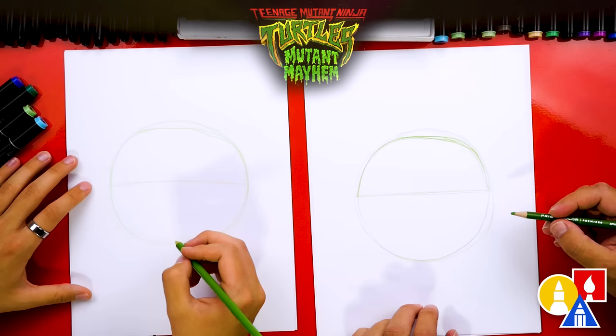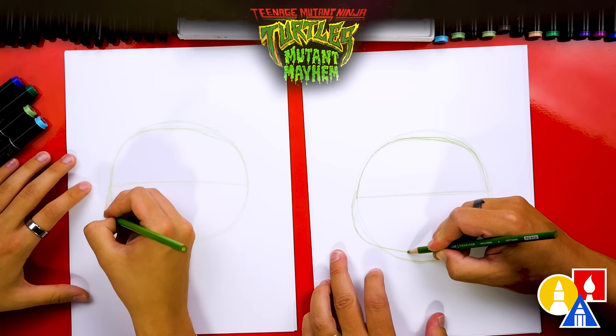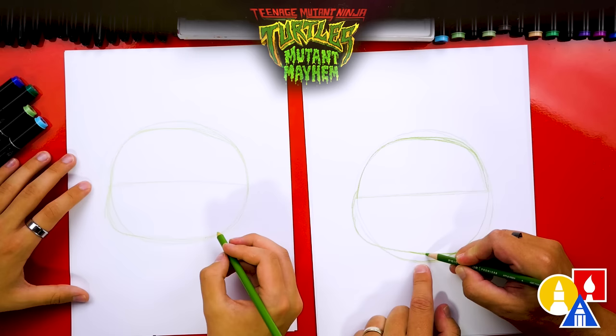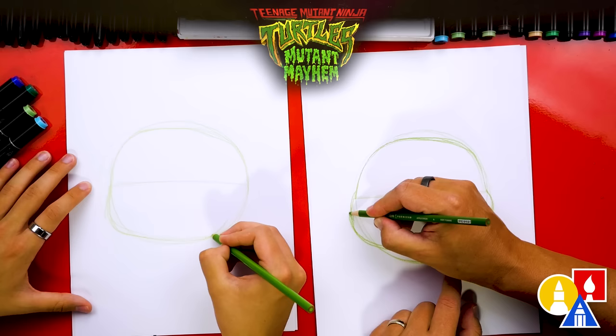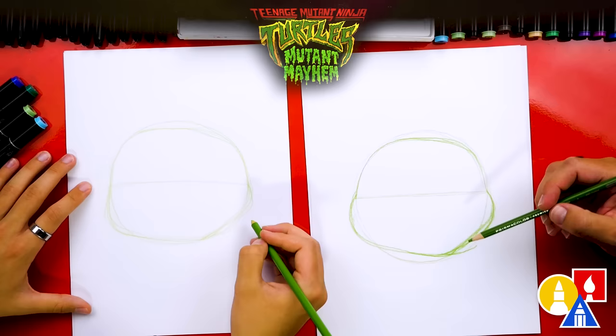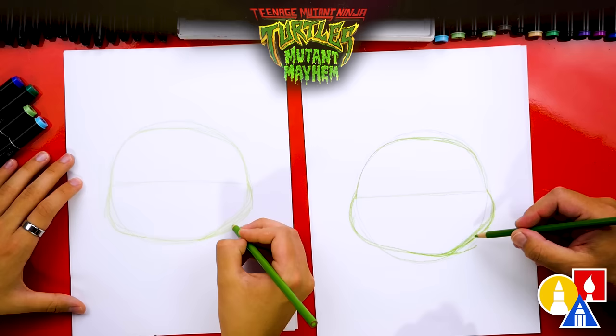Then we're going to give him some cheeks, curving out past the circle a little more. His chin is not going to go all the way down to the bottom of the circle — we're cutting off the bottom. Then we'll draw his other cheek coming out, give him a chin shape, and curve back in. The cool thing about the movie is that they have all these sketchy lines — that's the cool texture and style of the movie — so when we make these little extra lines, that's going to add to our drawing and make it look even cooler.